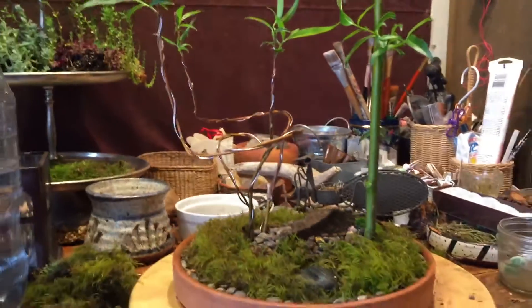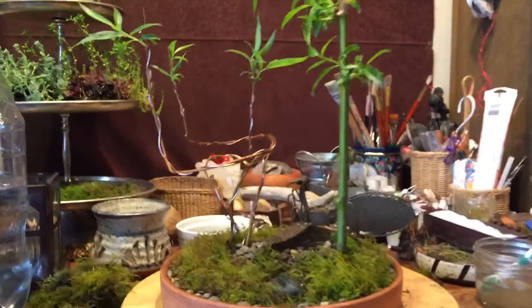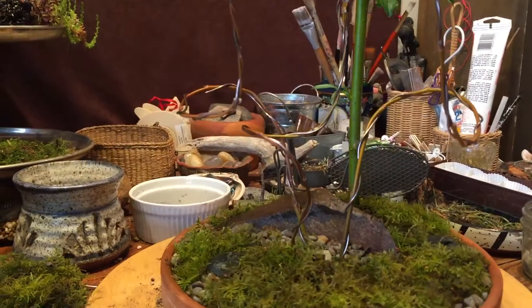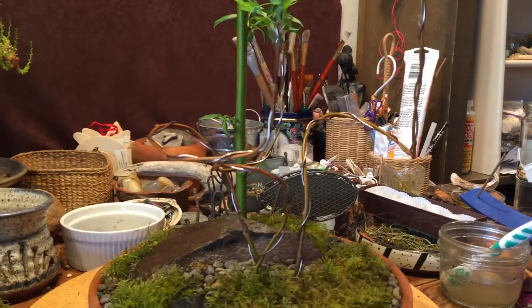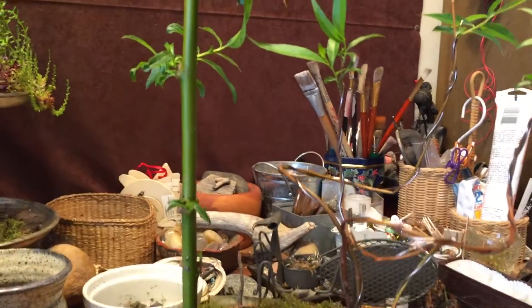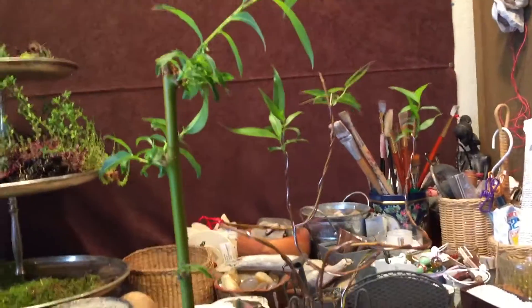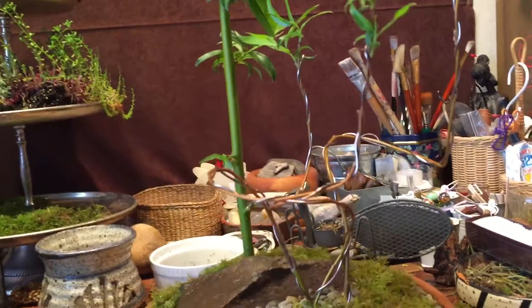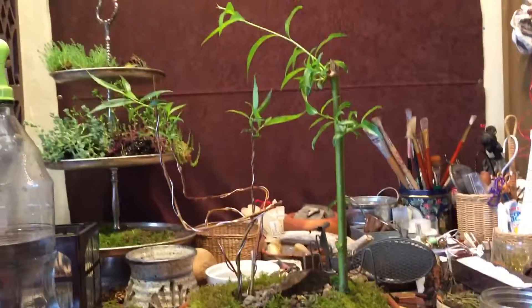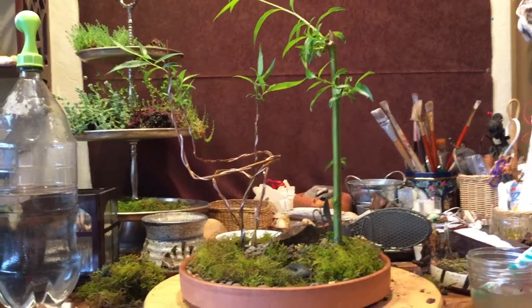Anyway, there's the end result of the little weeping willow forest — the blanket turned out really neat. Thanks for checking out the weeping willow bonsai scene. Happy bonsai everybody, and I'll do a time-lapse of this weeping willow next. Thanks.